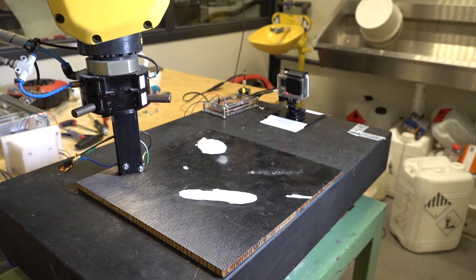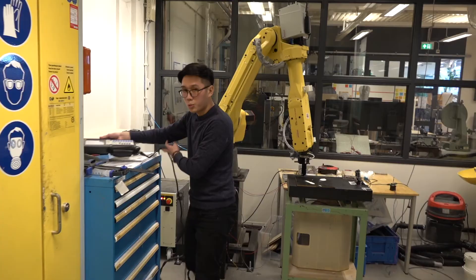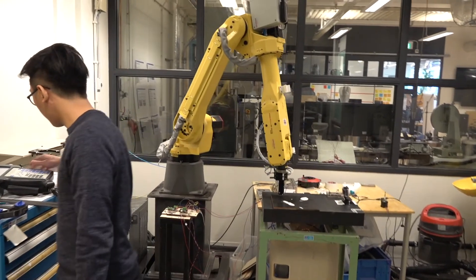The second method is non-contact, using the laser sensor. The laser sensor can measure the distance to the object, and that measurement will eventually be combined with the robot coordinate itself.